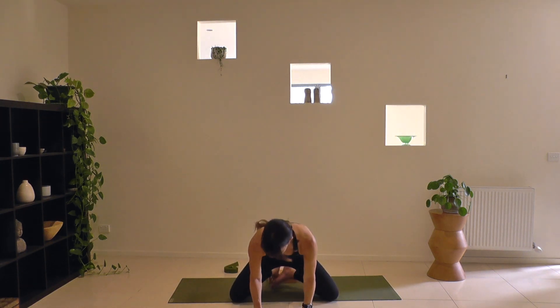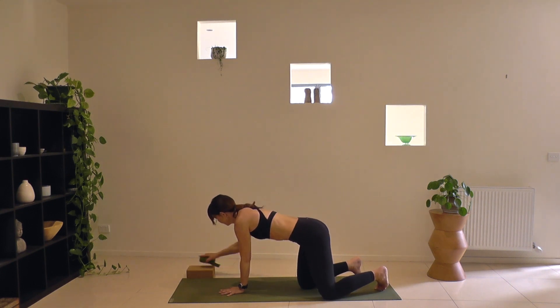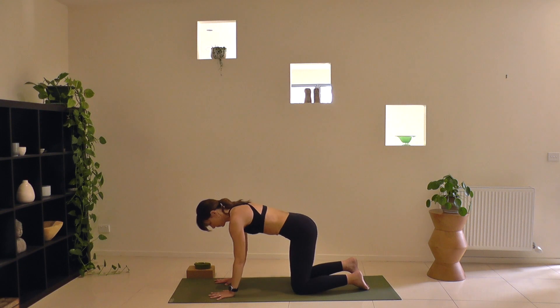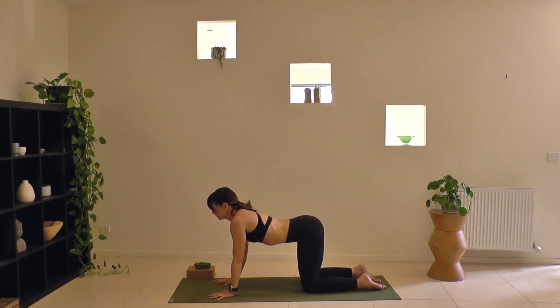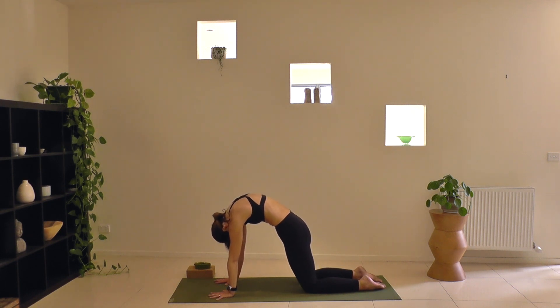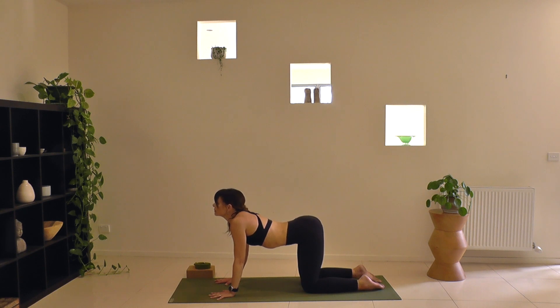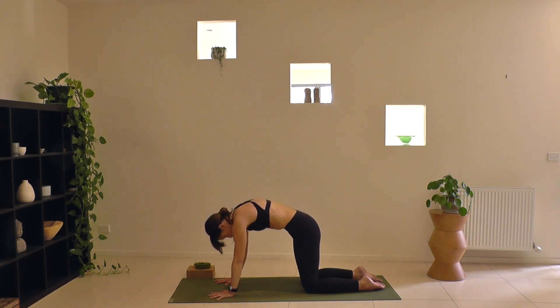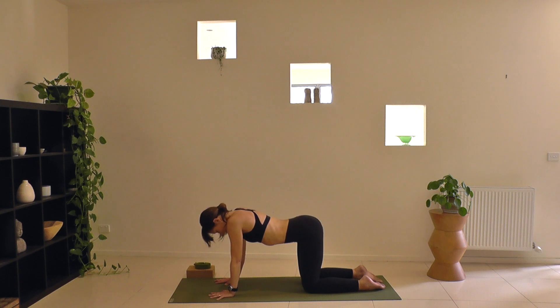Walk over the legs and set yourself up in tabletop position, hands underneath the shoulders, knees underneath your hips. Make your way through a few rounds of cat and cow — arching the spine, softening the belly, sending the gaze up. Rounding the spine, hugging the belly in, pushing into your shins and your hands. Now in time with your breath, your breath a little ahead of your movement. Arching as you breathe in, rounding as you breathe out. One more round each way, just allowing your body to glide with your breath.